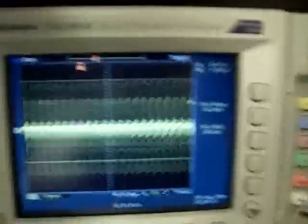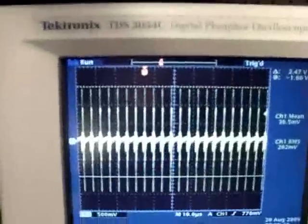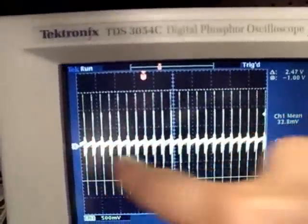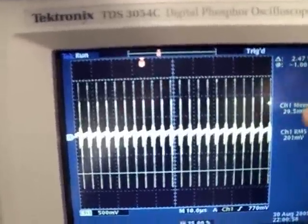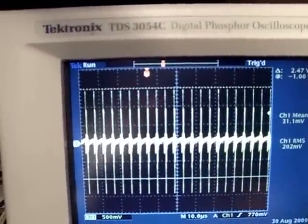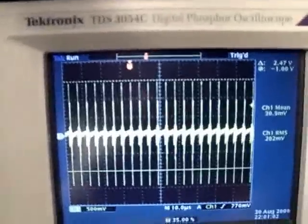What I want to show is I got channel one directly across this shunt here — this 0.25 ohm calibrated current sensing resistor, 0.25 ohms. On the Tektronix TDS3054C, this is the waveform across the shunt, and I'm showing 30 millivolts and 201 RMS. 201 divided by 30 is a 6.7 times spread.